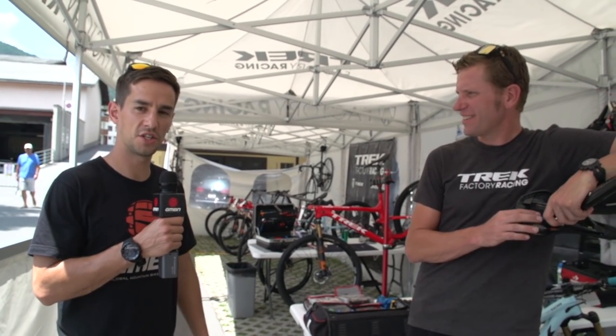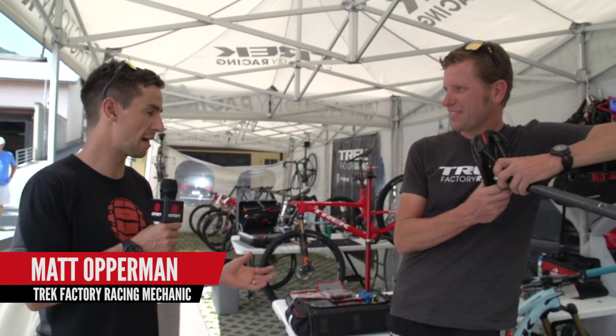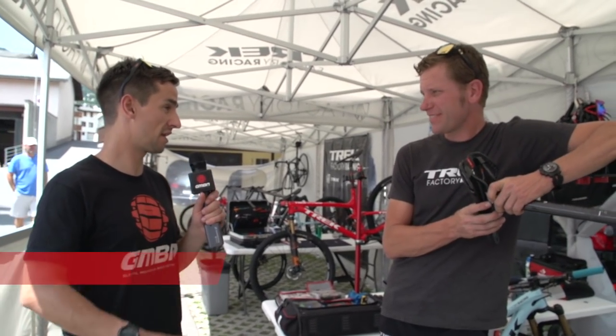We're with Matt at Trek. Matt, what would be your top tips for an absolute beginner who's just bought their bike to save a little bit of weight? Remove all the extraneous stuff like valve cap covers, reflectors — unless you're riding at night, you want to be safe — and the spoke protector on the rear wheel. Maybe not drink so much beer. I don't know.